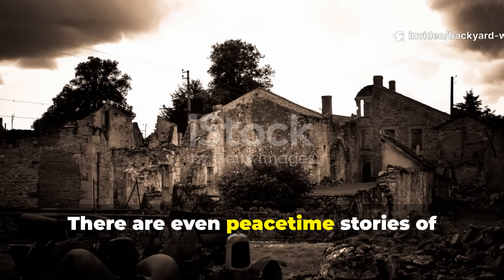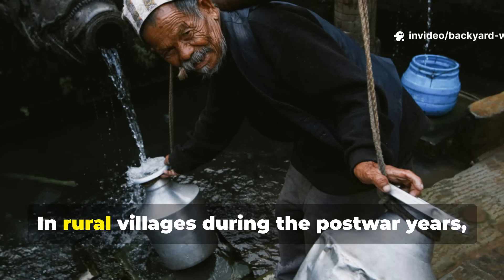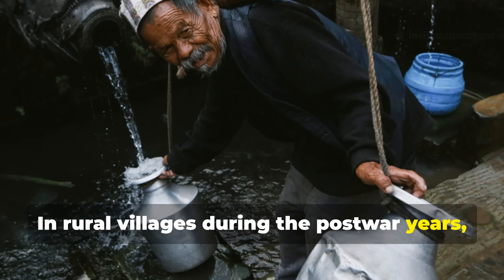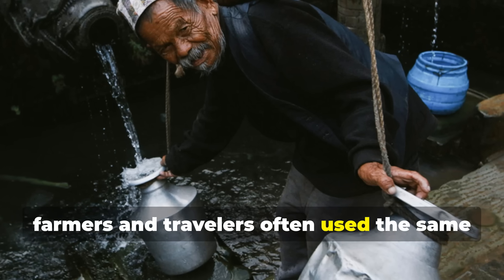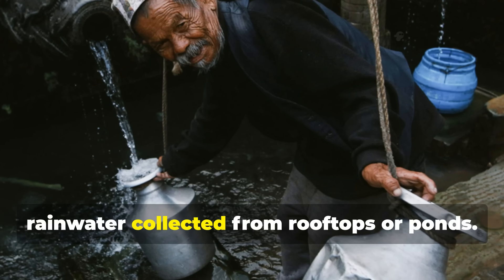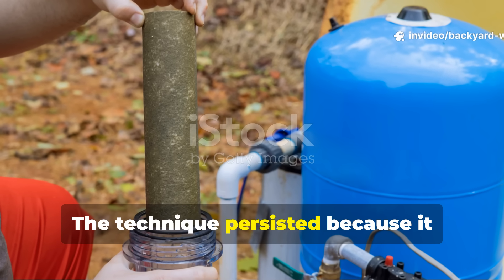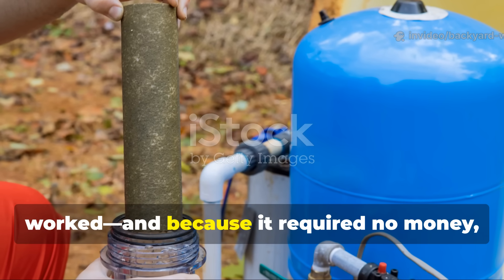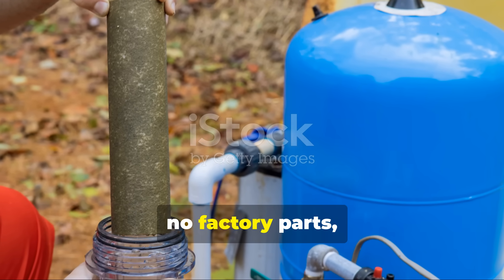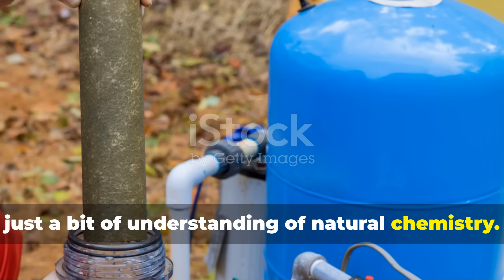There are even peacetime stories of this method being rediscovered. In rural villages during the post-war years, farmers and travellers often used the same ash and charcoal filters to clean rainwater collected from rooftops or ponds. The technique persisted because it worked, and because it required no money, no factory parts, just a bit of understanding of natural chemistry.